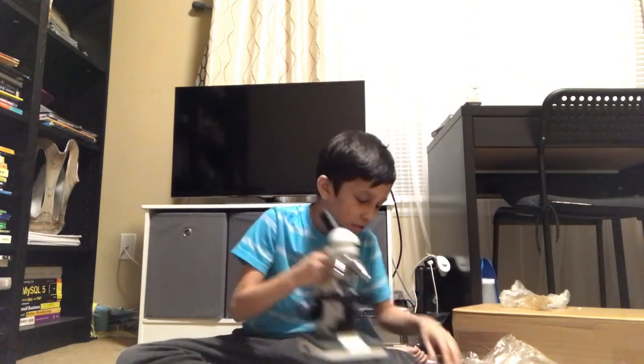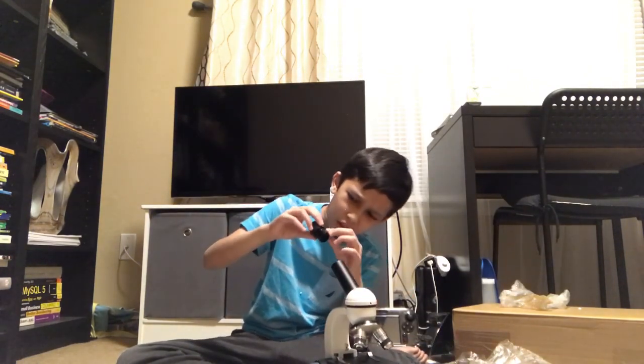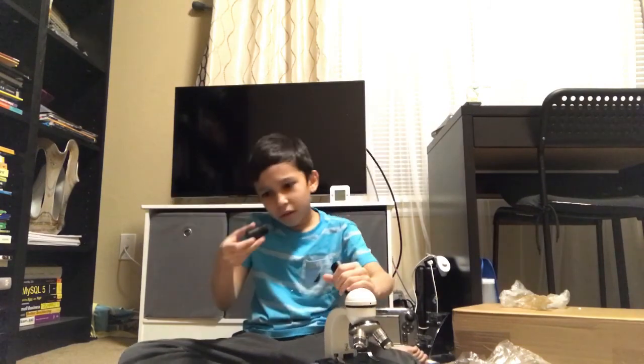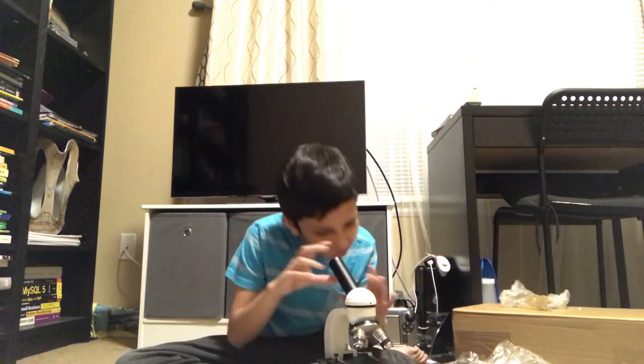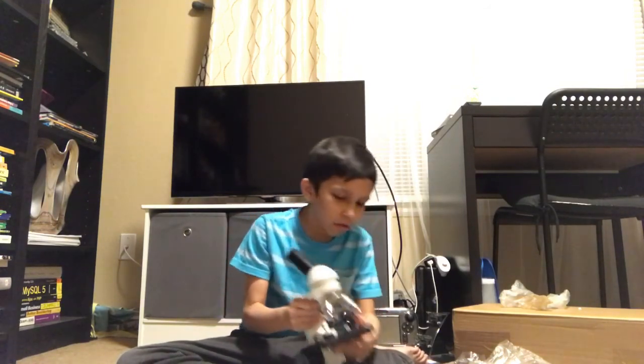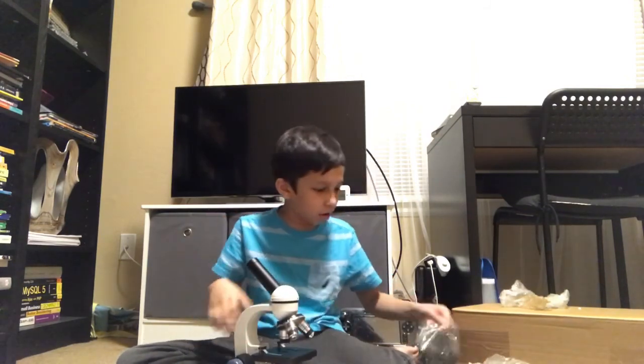Here's where the batteries go. Looking through without batteries — it doesn't look like anything. Let's put some batteries in. We'll open the compartment first.